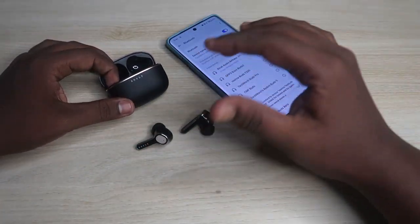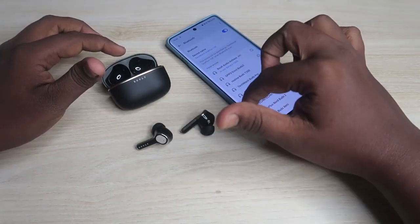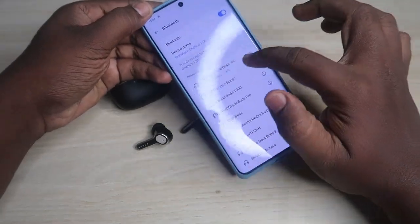In this way you can easily reset the Bolt Audio Z40 Ultra and re-pair your earbuds with your smartphone. After this, you can hear audio in both earbuds and make calls with both earbuds as usual.